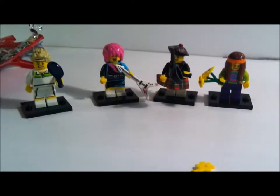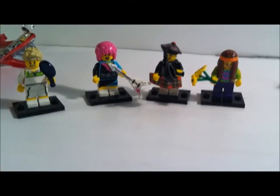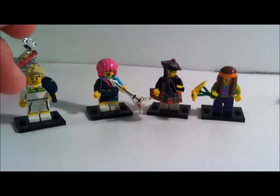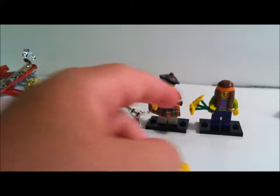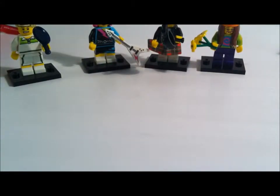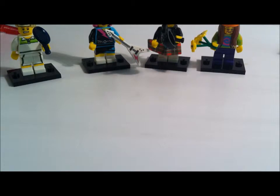So guys, these are the minifigures I got — very nice, Series 7. Comment below if you think these are some of the awesome ones. And I got this extra flower left from that guy. I did get one of the new Star Wars battle packs — it's the indoor one, I'll be doing a review on this probably tomorrow, maybe even today. I'm going to film it and stuff today because I really want to do it. Please hit comment, subscribe — see ya, bye.